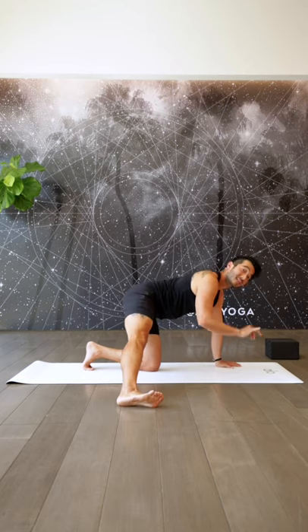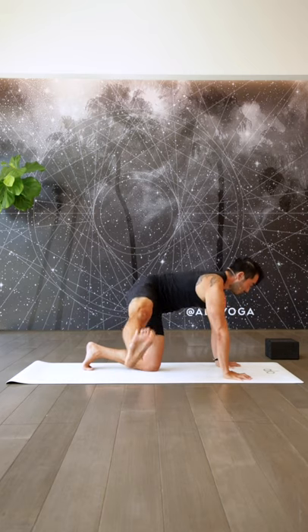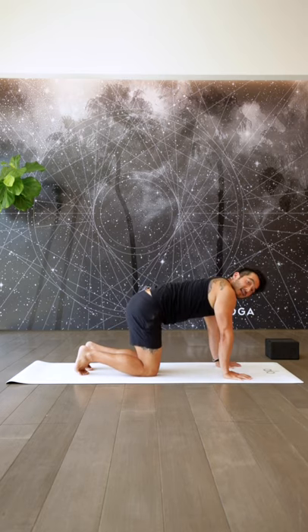We're going to do that again. This time we're going to externally rotate. So externally rotate the leg, draw the belly in, push the ground away, lift — hold it there for three, two, one — and release. Come back into center.